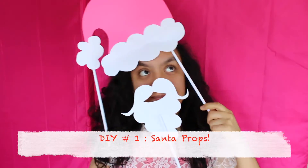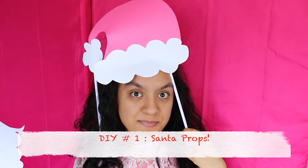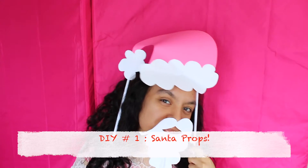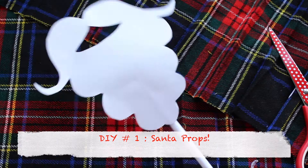Hi guys! As you might hear, I'm a bit sick right now, so that's why I sound like this — I'm so sorry. But let's just forget about the voice and begin with a DIY. So today we are going to be making Christmas photo booth props.